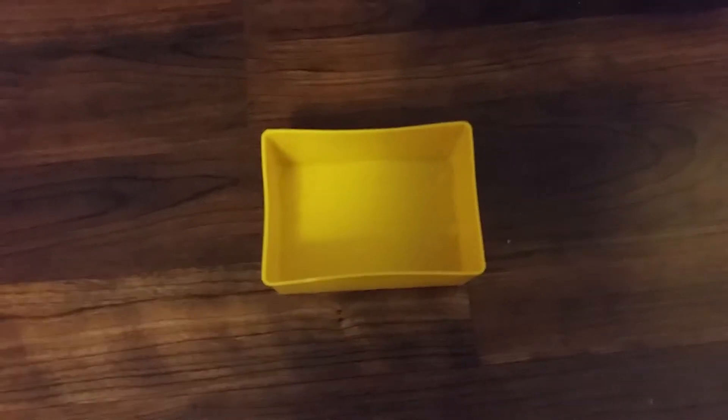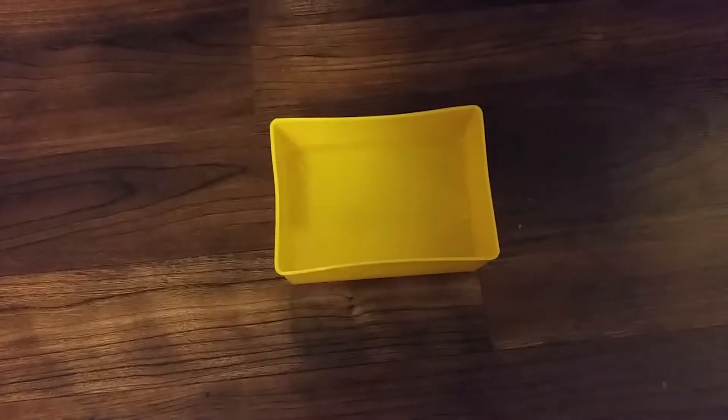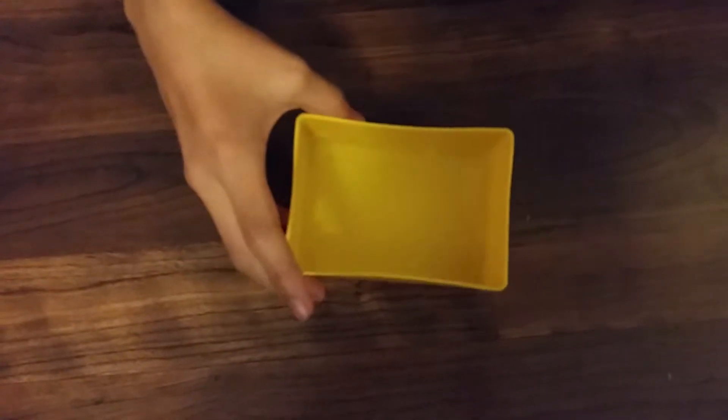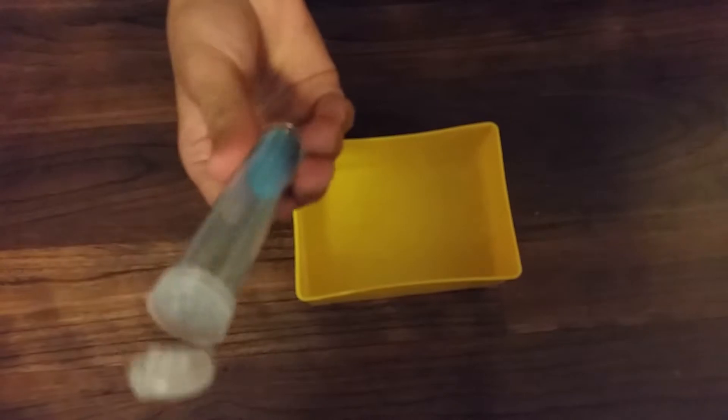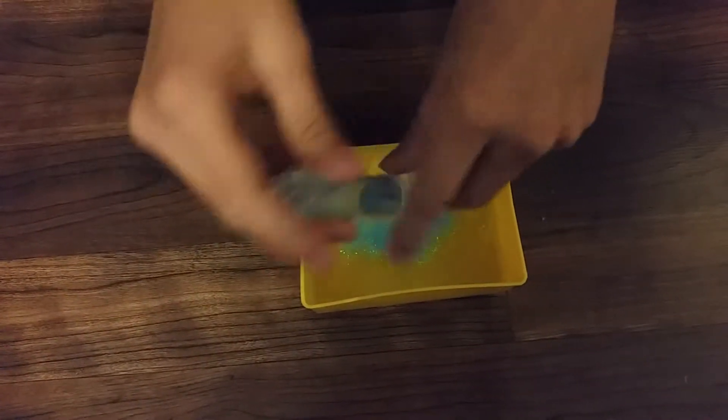Open this up and pour it in. Then you are going to add your choice of glitter. I'm going to make mine a blue glitter slime, so add some glitter. Just one single color will make it a little dull, so what I like doing is always adding a little bit of yellow glitter.